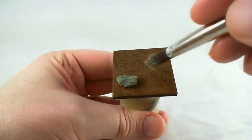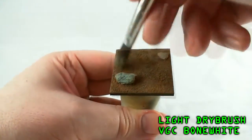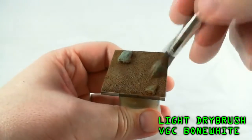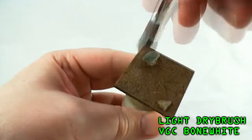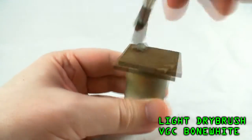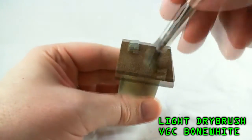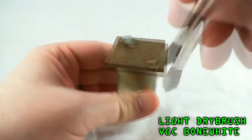Finally, for the sand anyway, go ahead and give it a good light to medium dry brush of Bone White, and if it's the Workshop palette, this is Bleached Bone. If you wanted to take it a step further and get it even lighter, you could also go with a final light dry brush of white — personal preference, I like it this way.